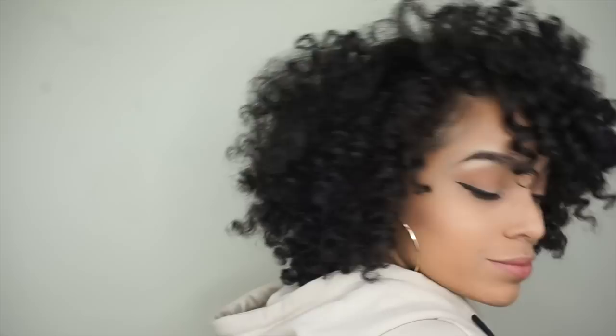I hope you guys like the video. Be sure to subscribe, leave a comment below on what you guys thought and what you'd like to see. And I'll see you guys next time — thanks for watching.